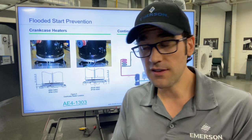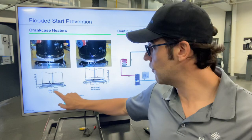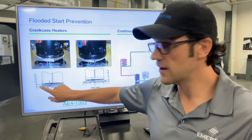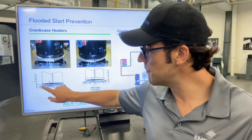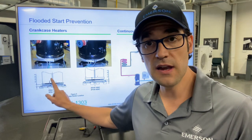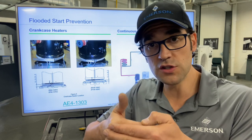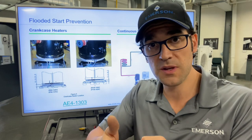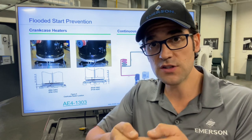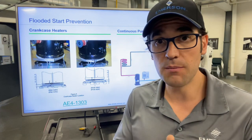As you can see behind me, I have a picture here of a couple of different scenarios. This one here is a ZR84-144KC, and it shows the location of the crankcase heater — 14 to 24 millimeters above the base plate. You want to make sure you put the nut right over the seam, because if you don't, you could stretch it if you tighten it too much. It's 20 to 25 inch-pounds of torque, and you can stretch it, damage it, or break it — which could lead to a flooded start or a slug of the compressor.